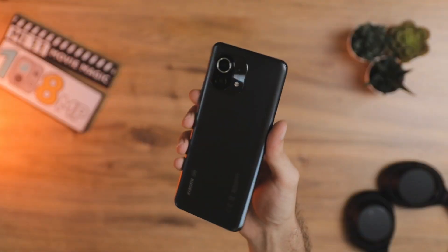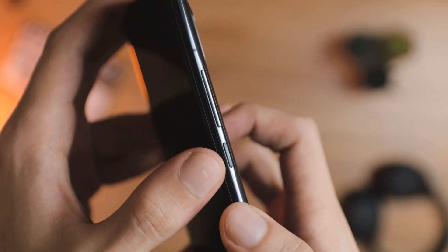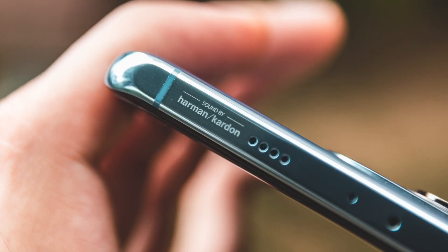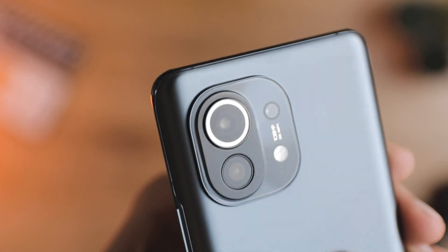The phone itself looks very nice in hand — I already love the design. There's a Type-C port at the bottom, no headphone jack, a bottom-facing speaker, volume rocker and power button. No fingerprint sensor on the power button like the Mi 10T this time. There's a top infrared blaster and Harman Kardon sound at the top with a secondary speaker, plus a front camera on the left side of the display and a triple camera setup at the back with the 108 megapixel sensor.